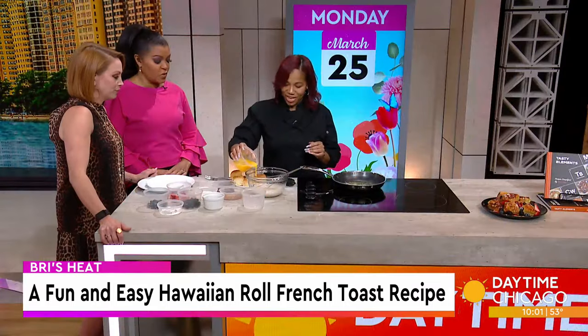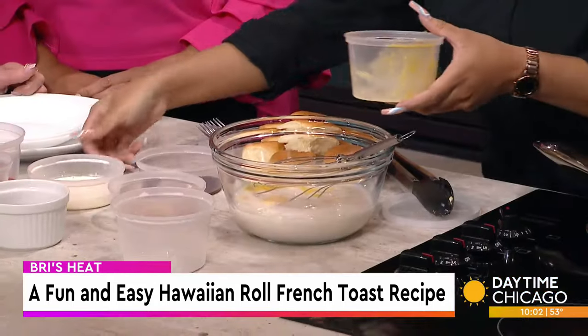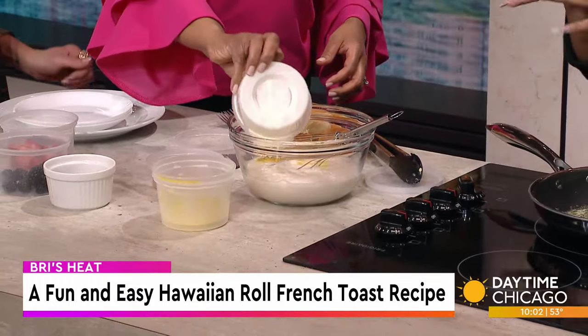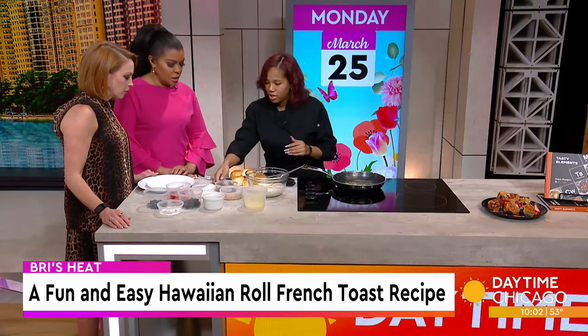So you've got all kinds of layers of flavors going here. If you want, you can also add heavy whipping cream — just to make it a little bit thicker, about a one-third cup. Not too much at all.